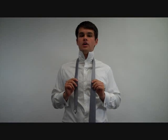Hi. Today I'm going to teach you how to tie the Kelvin knot. The Kelvin knot closely resembles the four-in-hand, but it follows the structure of the oriental.